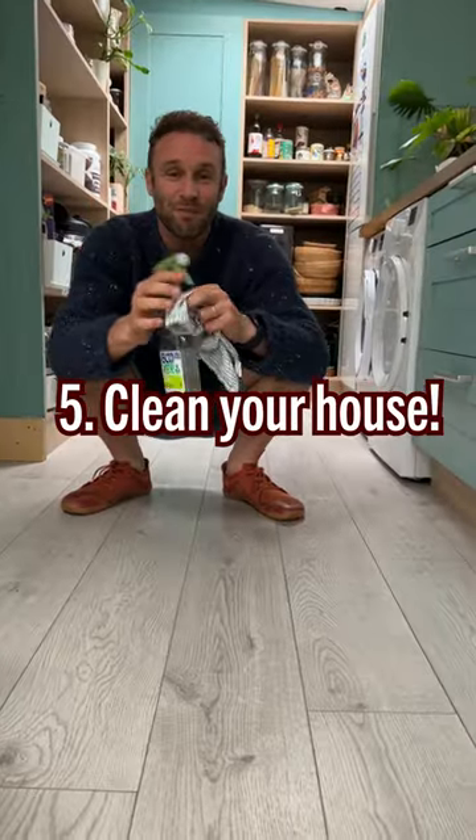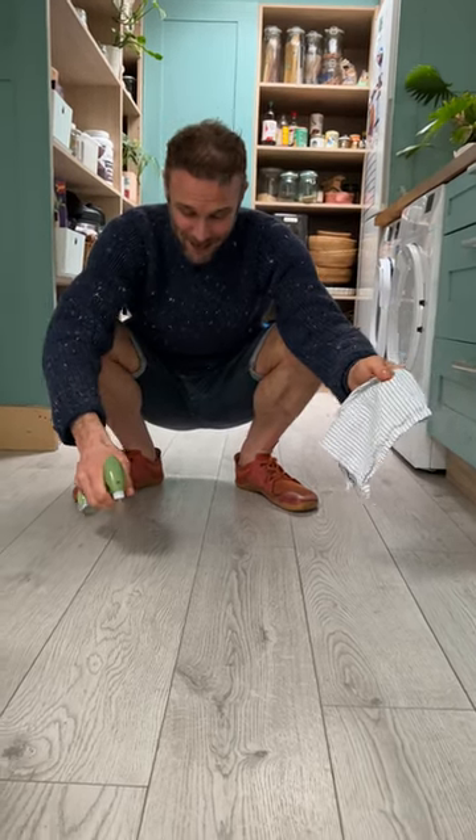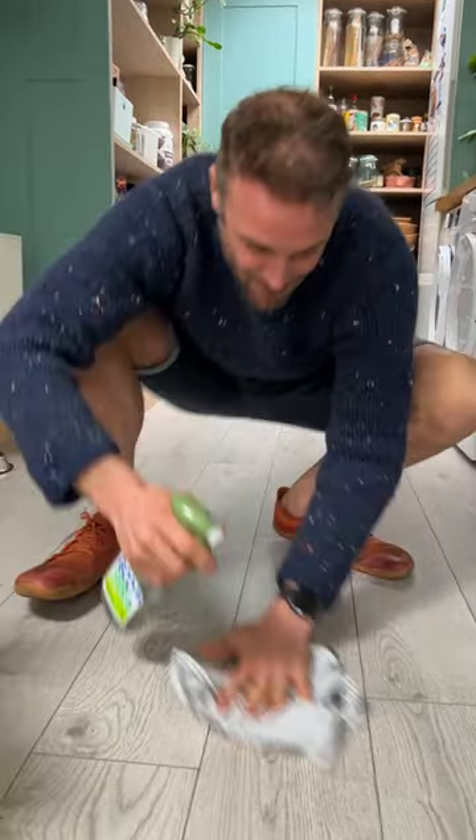Okay, final one — point number five. Instead of mopping the floor — I actually do do this, so this is not just made up — I'll spray the floor if there's something and I'll just do it in a squat. Move around.